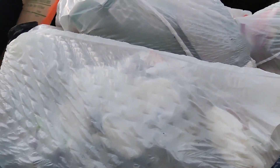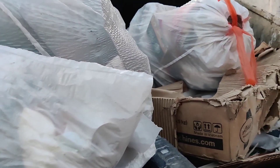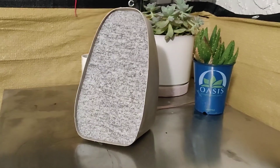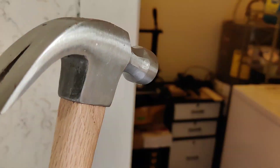The world produces over three and a half million tons of trash per day. What if we can turn that trash into something useful? Let's build it. Today we're going to build a speaker out of trash.